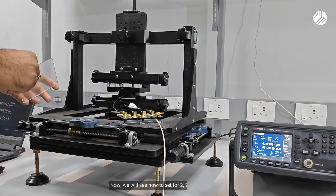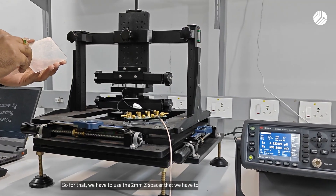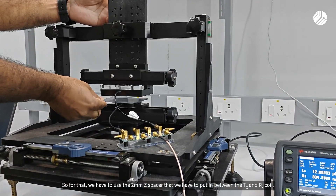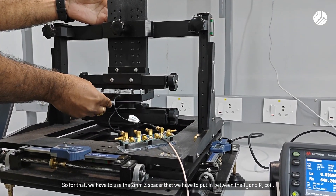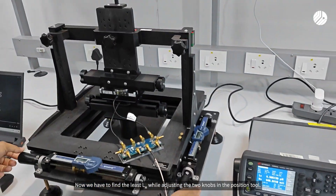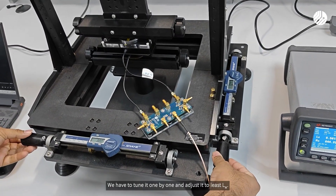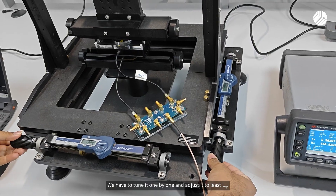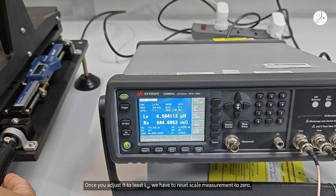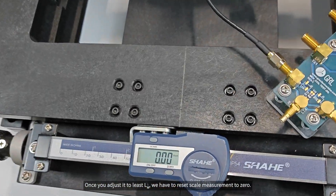Now we will see how to set the 2,2 coil adjustment. We have to use the 2mm D spacer and put it in between the TX and RX coil. Then we have to find the least LM by adjusting the two knobs in the position tool one by one. Once adjusted to the least LM, we have to reset the scale measurement to zero.